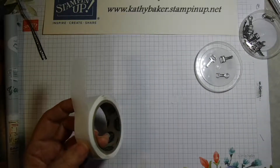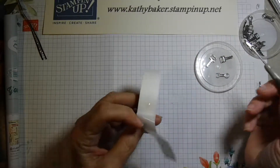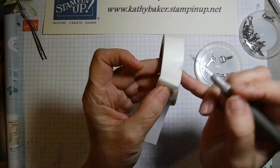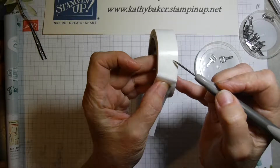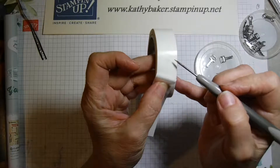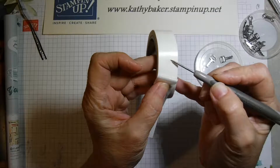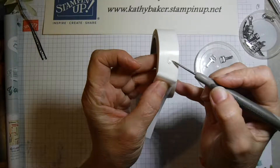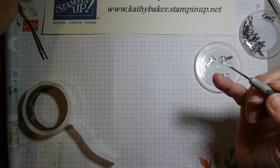But sometimes the thing you want to adhere is much smaller — hard to imagine something smaller than 3/16 of an inch — but that's when you get out your paper piercing tool. What you can do if you have something a little bit smaller is basically fold your glue dot in half. Use your paper piercer, touch it to the edge of the glue dot, then pull it up and over onto itself, and that makes it a little bit smaller.